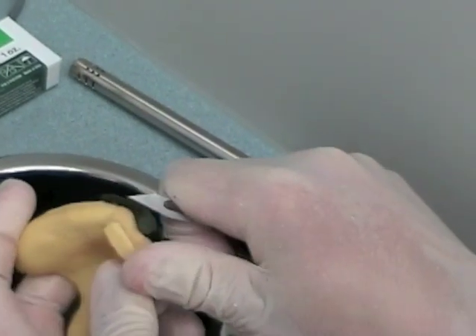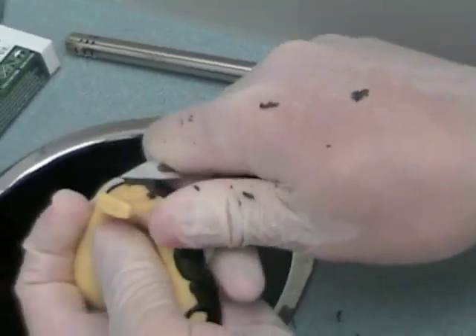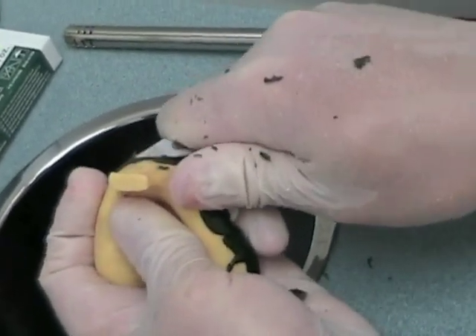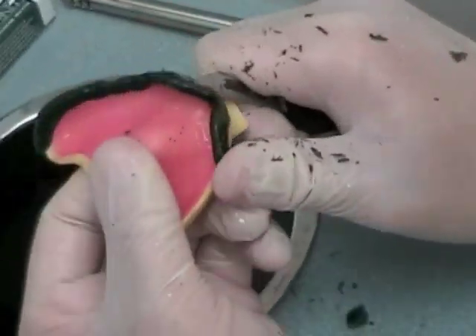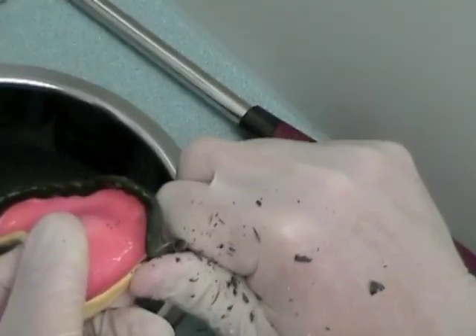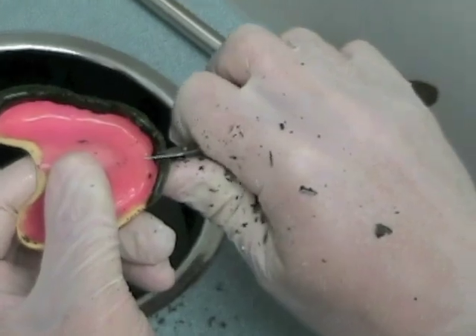If you've molded the compound properly, you will probably find that some of it will fold over onto the buccal surface and make the flange much thicker than you want. You can use a red-handle knife with a scalpel blade to thin and blend the compound with the rest of the tray. Make sure to use a good finger rest so you don't cut yourself. The object is to get the periphery 3 to 5 millimeters in width, making sure to blend it with the tray so that the junction is seamless.